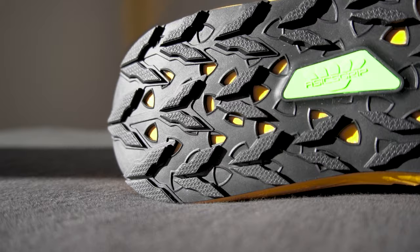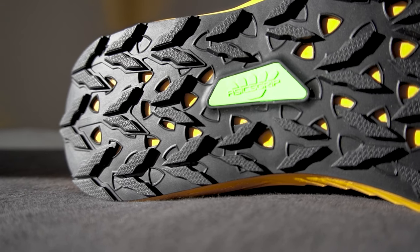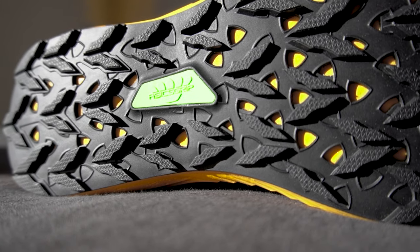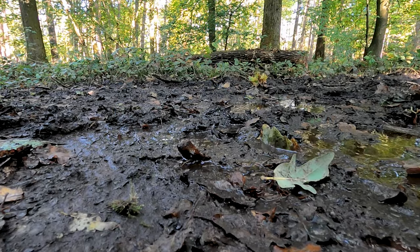The outsole is ASICS Grip — a very good outsole with 4-millimeter lug depth. One could think that's not enough and that 6mm would be better, but it actually works quite well. I live in Brussels so I didn't test it on very technical terrain — just some forests, parks, and mud — but the outsole did a good job and I'm pleased with it.